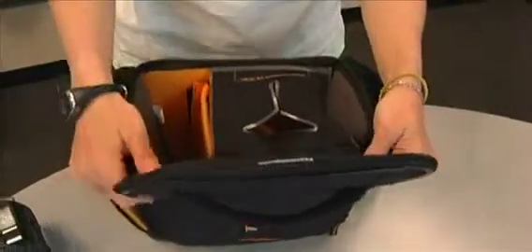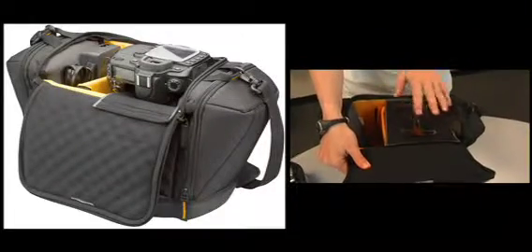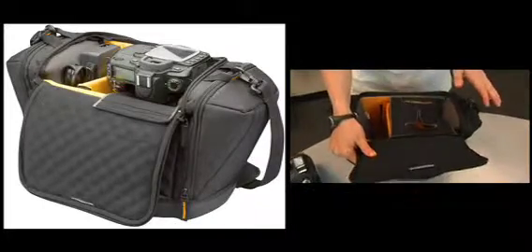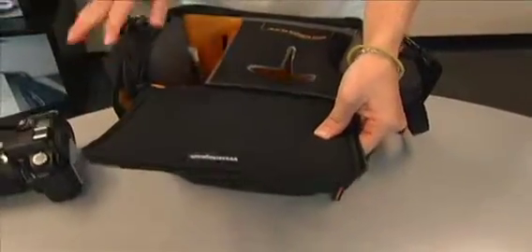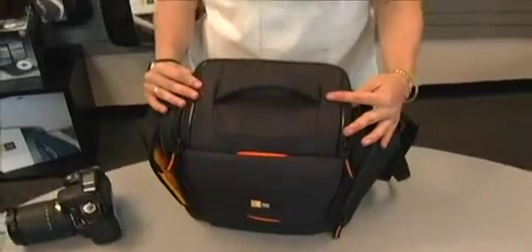There are two great features on the inside of the bag. One is the suspension hammock, which allows different size lenses to fit in easily and also suspends your camera so that when the bag is on the ground your lens is not resting at the bottom, protecting it further. On the top of the lid there is memory foam — a padded foam that presses against the screen of your digital SLR so that when the bag is closed, the screen is protected in case you were to drop it.